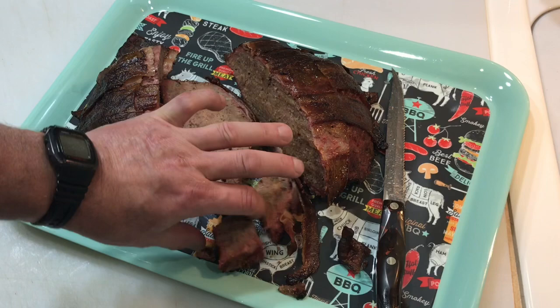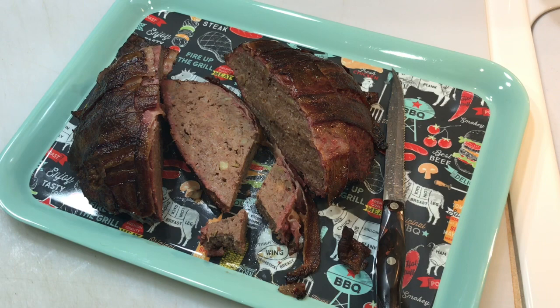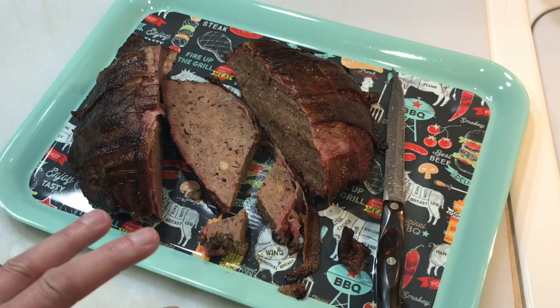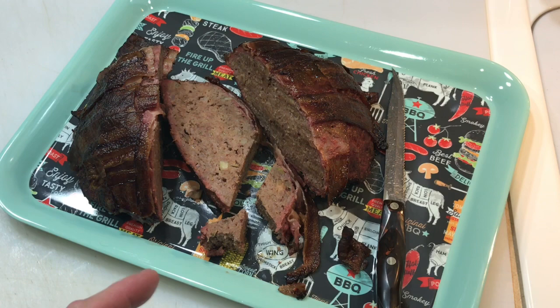Oh man, look at that meatloaf — beautiful smoke ring. Time for a taste test. Mmm — Tom Horseman YouTube, folks. This meatloaf is awesome. Your kids will love it, your husband or wife will love it, even grandma and grandpa. Thumbs up, thanks for watching, I appreciate it!